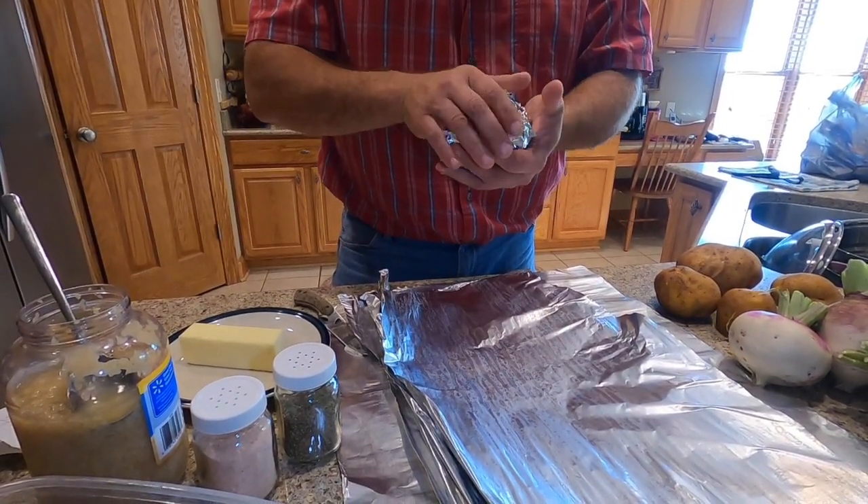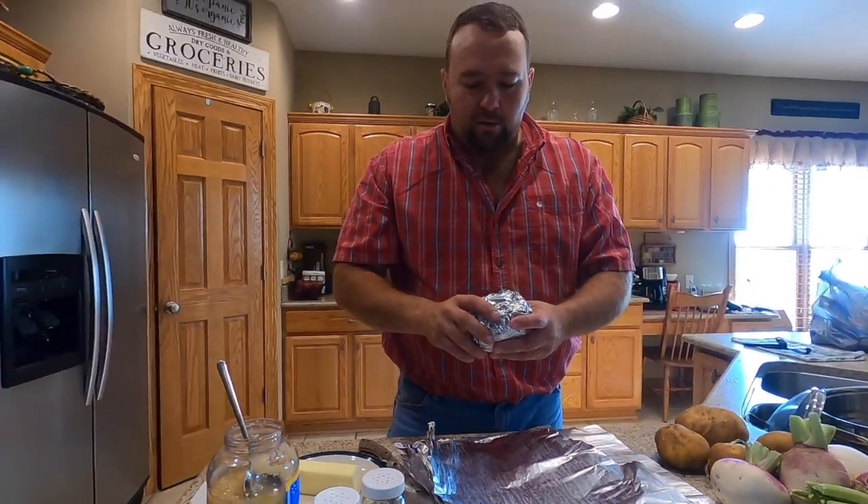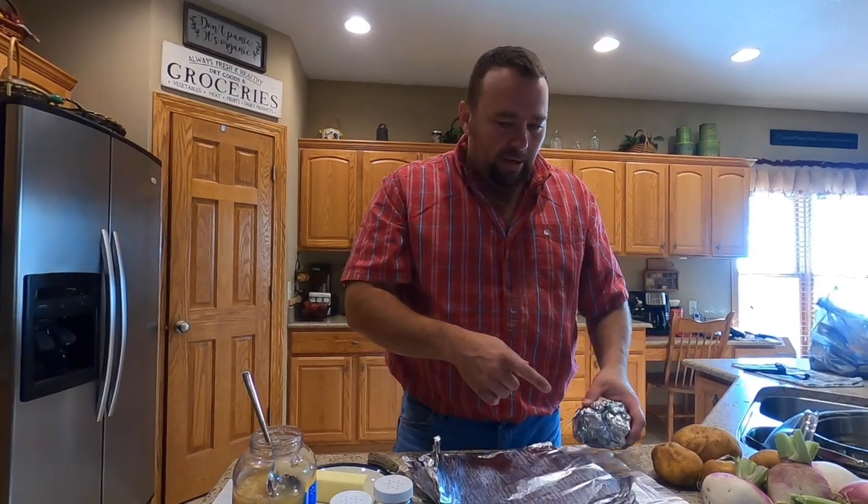I'll set these on the grill on medium to high heat and let them sit for about 45 minutes to an hour. I'll get these wrapped up and then get the meat ready.